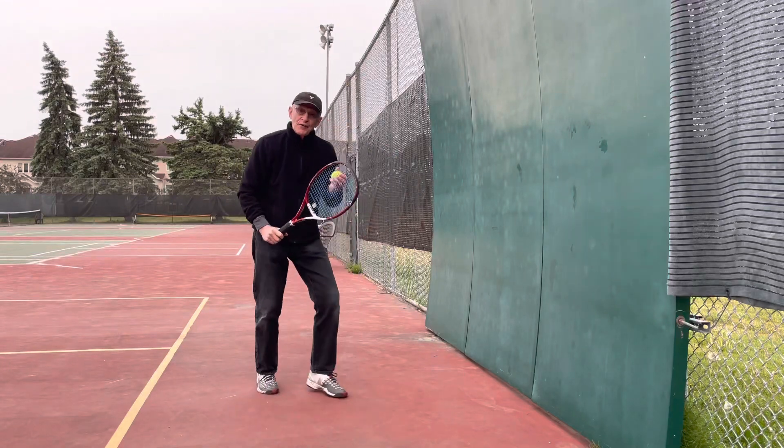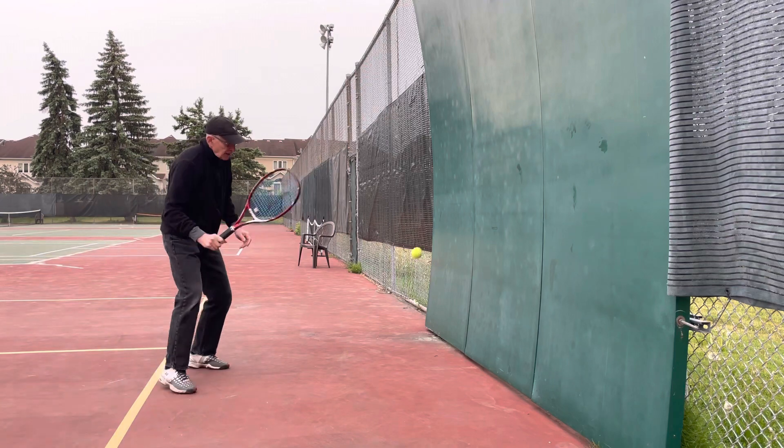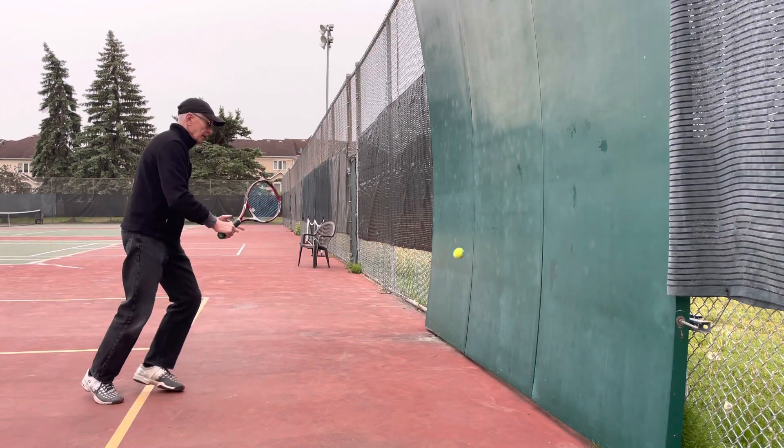How do you feel today? Try to feel the ball. Dance the ball. Moving the sound.